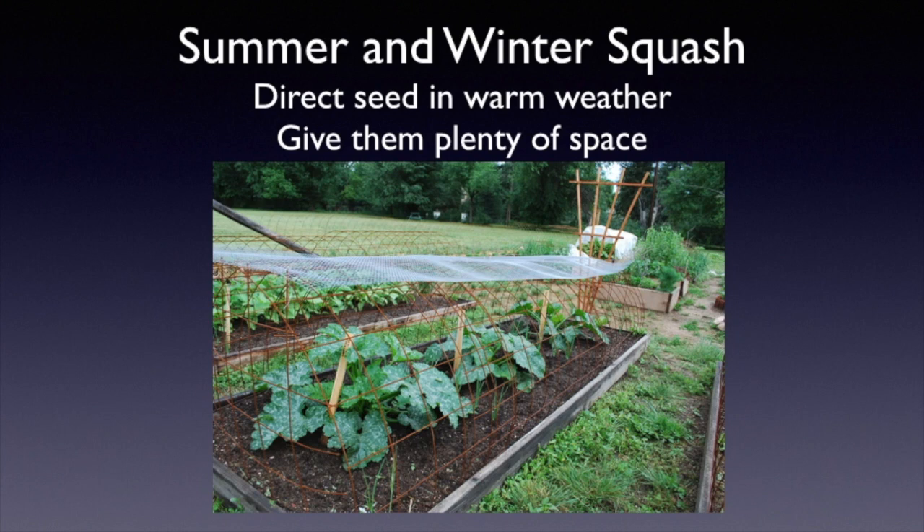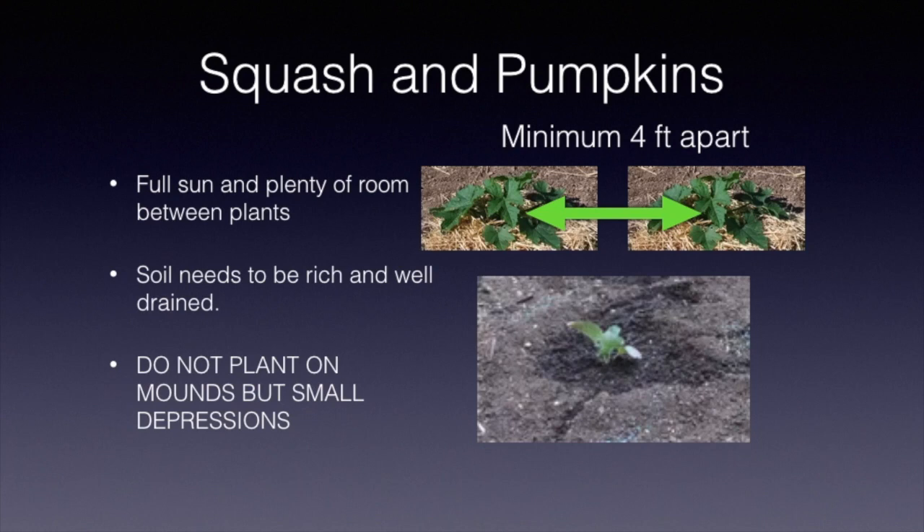Let's take a look at summer and winter squash. We like to just direct seed these when the weather turns warm — around here that's usually the third or fourth week in May or even the first week in June — and we want to give them plenty of space. Plant squash and pumpkins at least four feet apart. They need full sun, rich and well-drained soil. Plant them in a slight depression so it traps moisture; if you plant on mounds the water just runs off when it gets dry. We also cover where we plant with a one-gallon milk jug — whether seeds or transplants — to protect them and keep them a little warmer. The bottom is cut off and there's also a hole cut in the top.